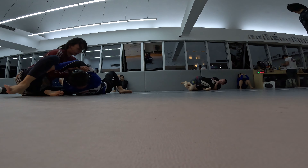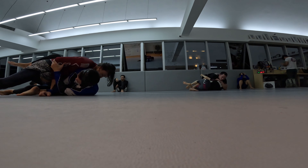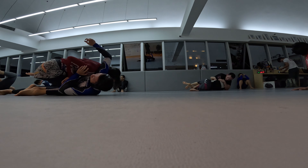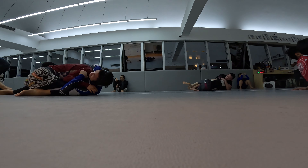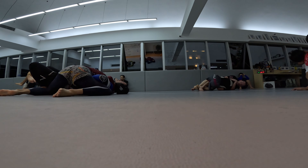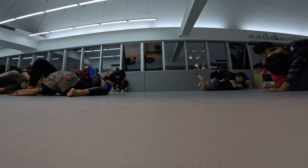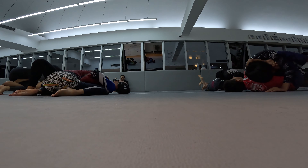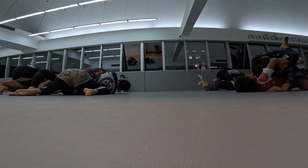Looks like she's going for north-south position. She has a nice setup — she has the leg above my head. I think I muscled out of that, which is rare for me. I was trying to do a leg drag right there and kind of got it, but not really.